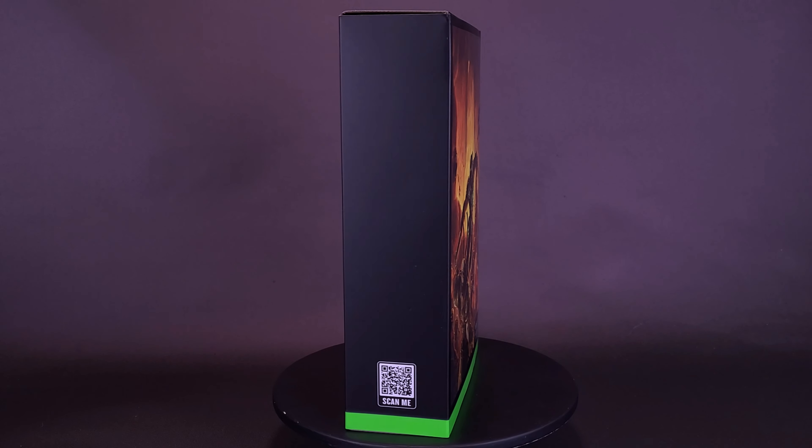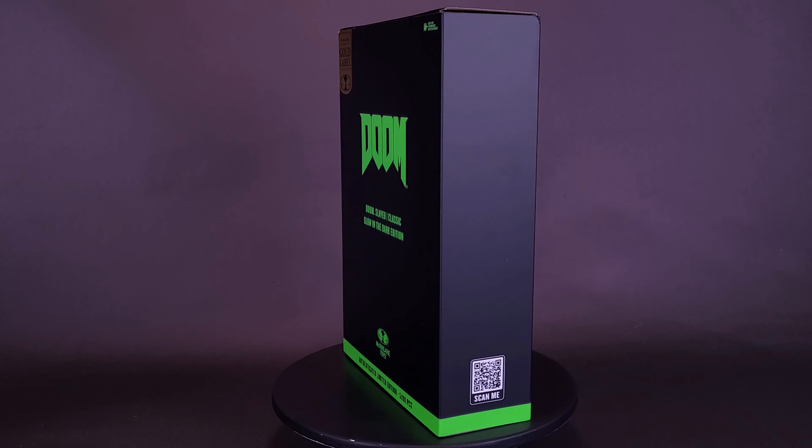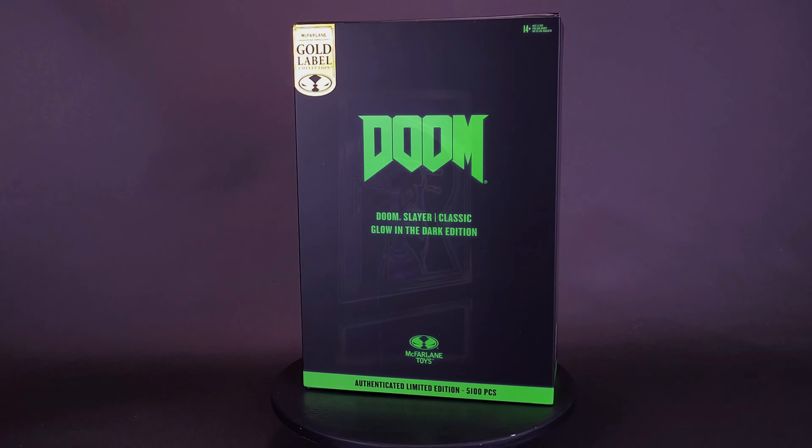Now you can raise a little hell with the help of a halogen. Here's a look at McFarlane Toys Doom Classic Doom Slayer Glow-in-the-Dark Edition.